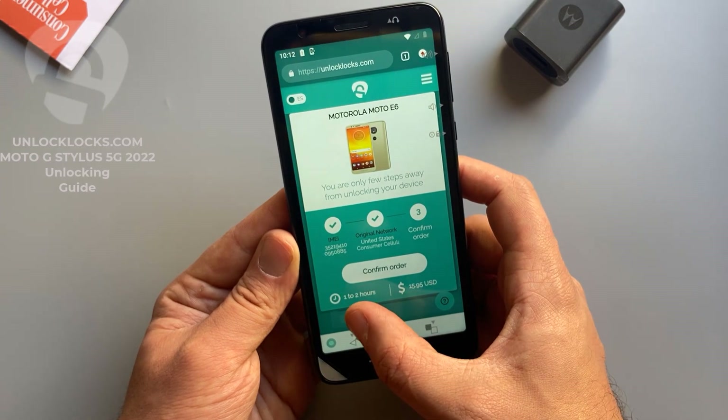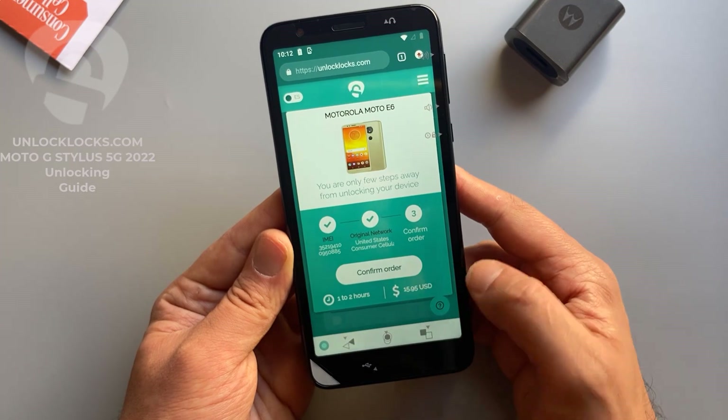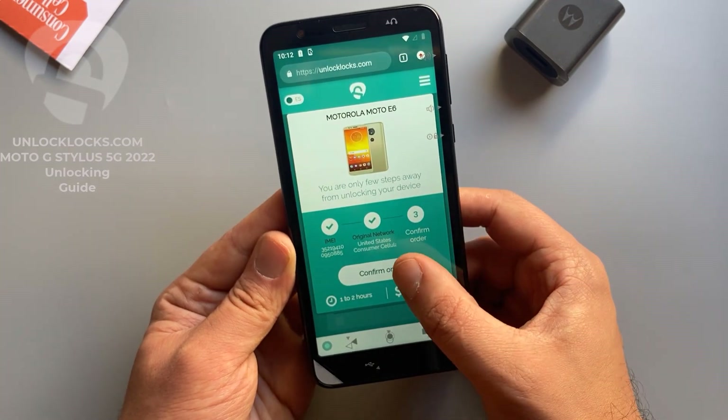As shown here, it might take from one to two hours to receive the unlock code, and it will cost about $16. So let's confirm the order.